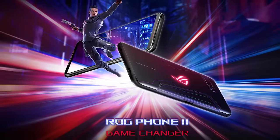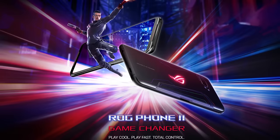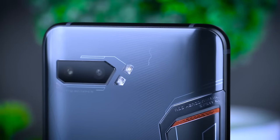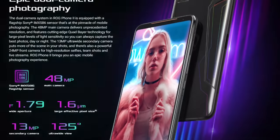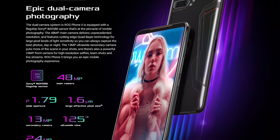This is the gaming capability of this phone. It has a dual camera setup with a 48MP and 13MP ultra-wide sensor. It supports 4K video at 60fps, and there is also a 24MP ultra-wide selfie camera.